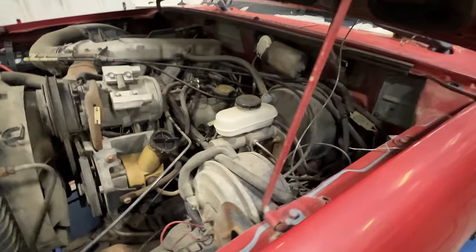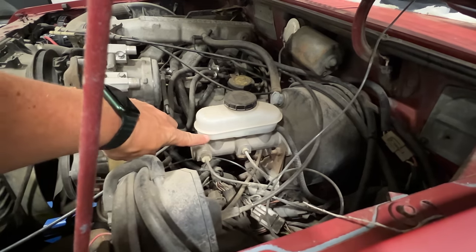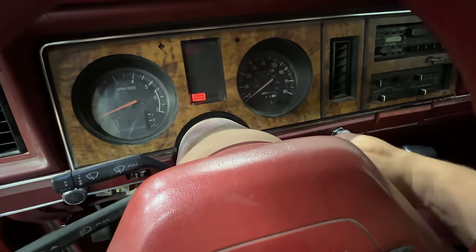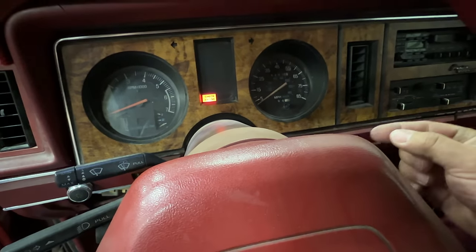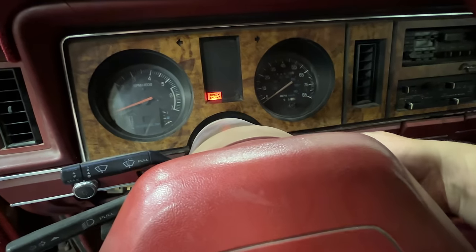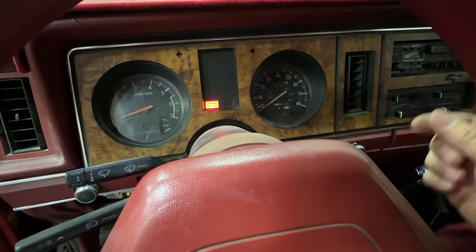I was just walking past to get into the driver's door and I noticed that it looks like someone has put a new master cylinder on here, but there's no fluid in here, so the brakes are probably leaking on this truck. Let's turn the key. Well, that's a good sign, but I didn't hear the pumps. On my Ranger when you turn the ignition on you definitely hear the pumps run. Let's crank it over — yeah, it's probably not getting any fuel.